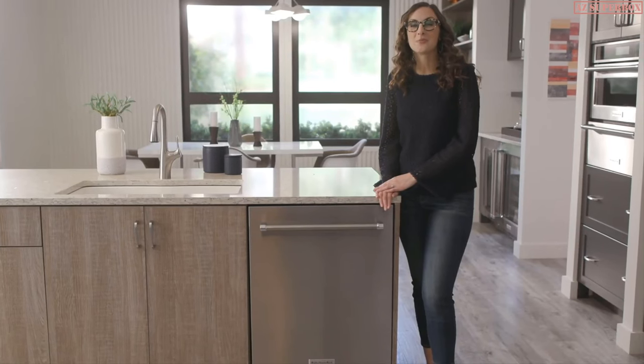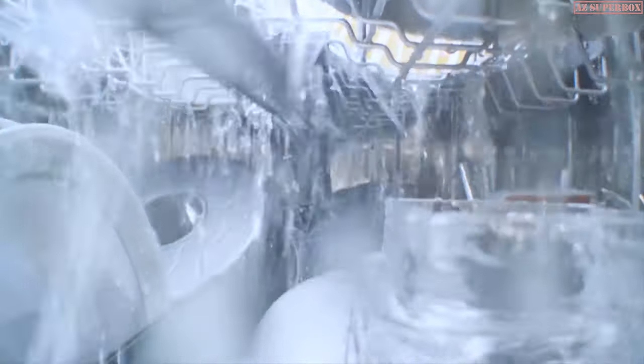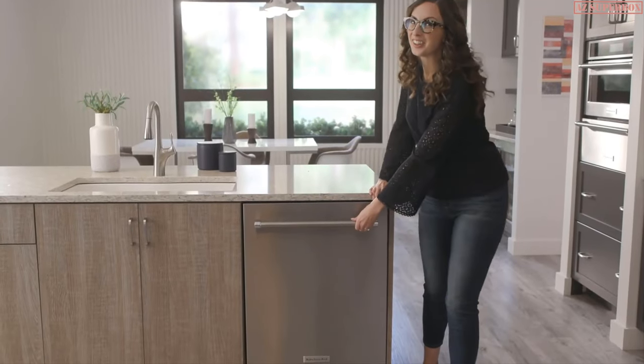Hi there, I'm Breanne with KitchenAid. I love to cook, but not the cleanup that goes along with it. That's why I'm so excited to show you this dishwasher from KitchenAid. Its flexible loading possibilities and cleaning options are designed to keep up with whatever you cook up. Let's open it up and take a look.